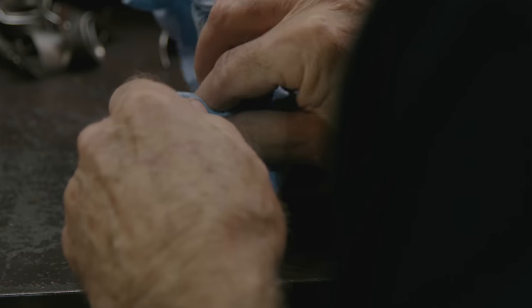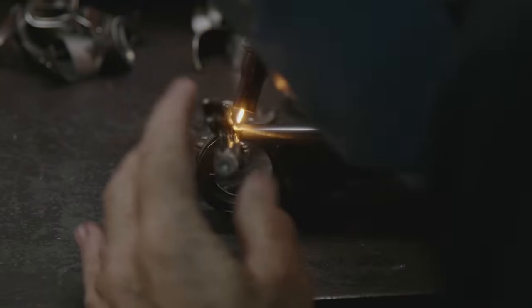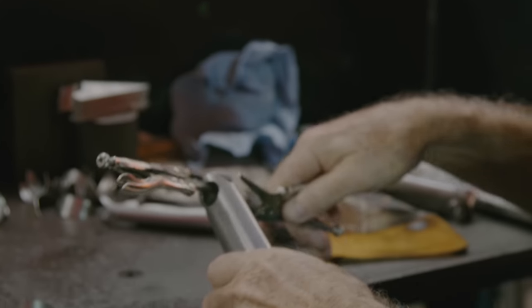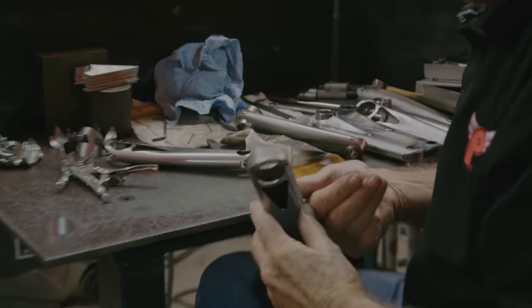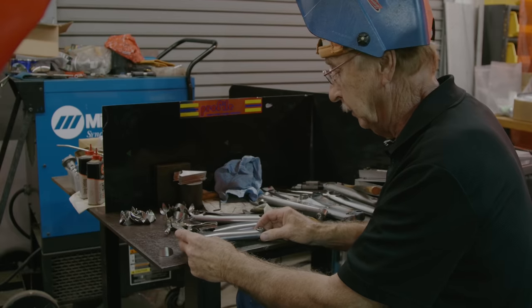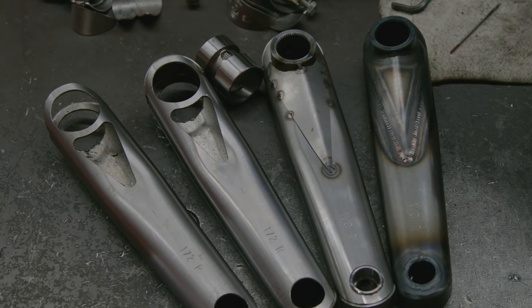We're going to go ahead and put a tack on here, clamp this down, and tack the other side as well. That's gotten the crank all ready to go into a fixture now. The fixture will hold these bosses in the right position. These will all be tacked in place like so, the gusset will go on and be tacked in place, and then it'll go on to the welding operation.